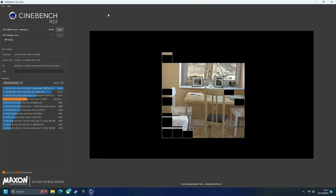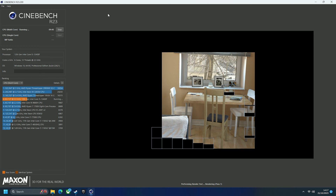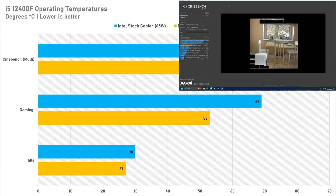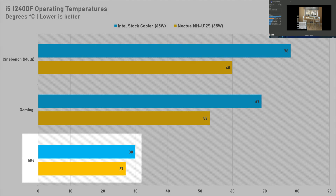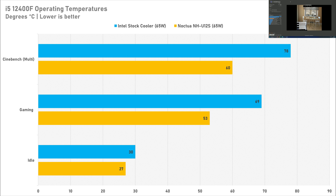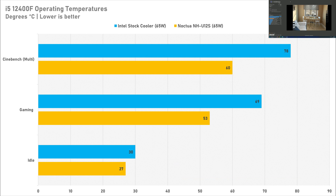Comparing the cooling performance of the NH-U12S to the Intel stock cooler, we see some pretty great results. At idle, the temperature with the Intel stock cooler was 30°C, but the Noctua NH-U12S knocked this down to 27°C — a 10% reduction. While at idle it doesn't necessarily matter that much, switching up to gaming is where we start to see some serious results. The Intel stock cooler capped out at 69°C, but the NH-U12S knocked this down to 53°C — a reduction of 23%.